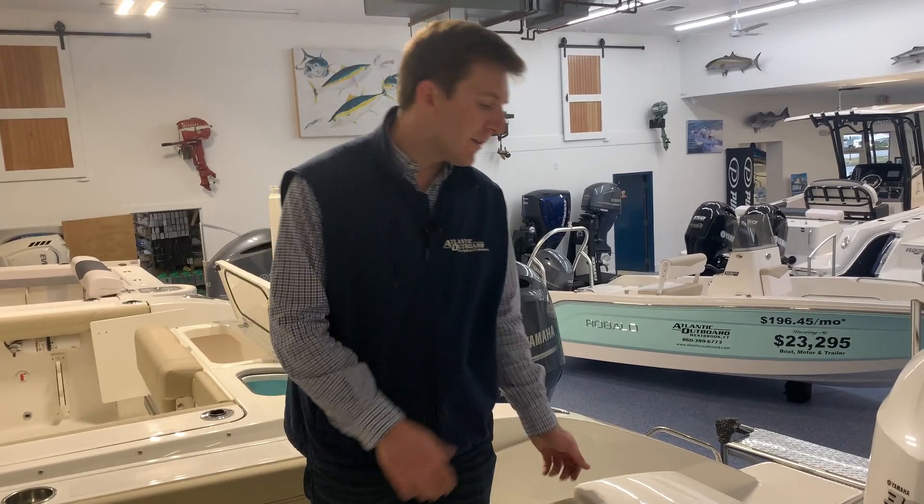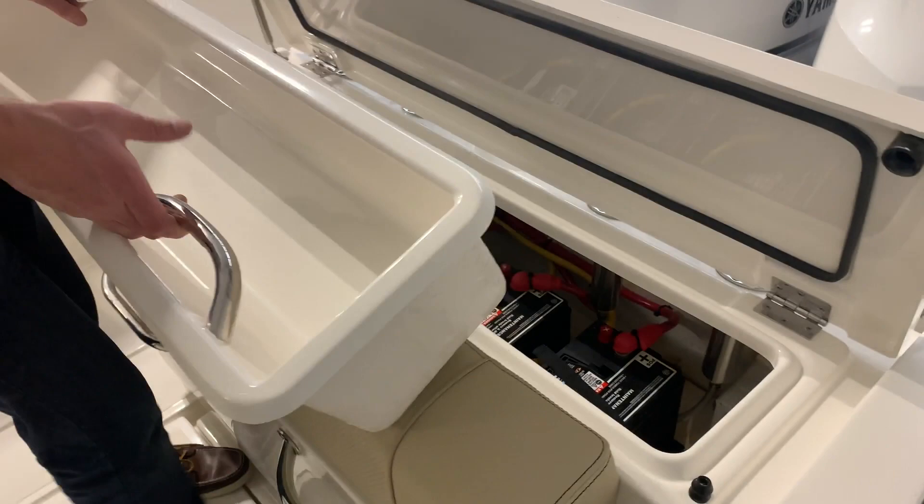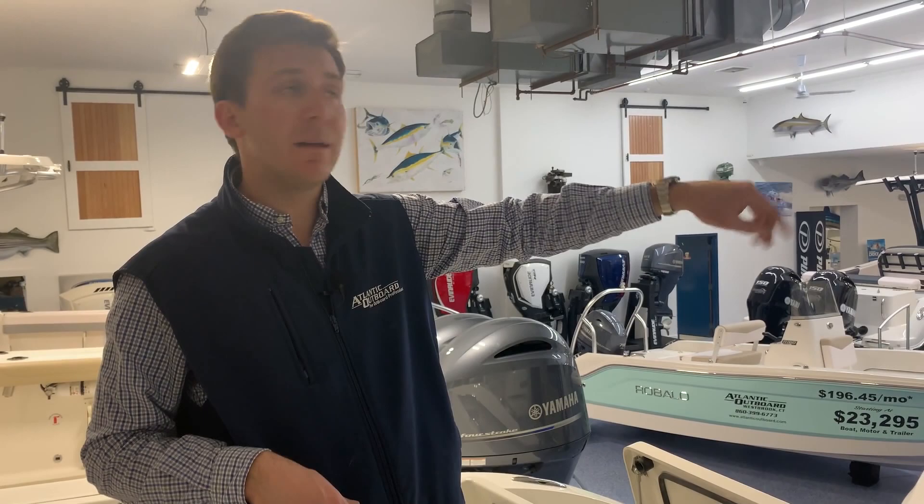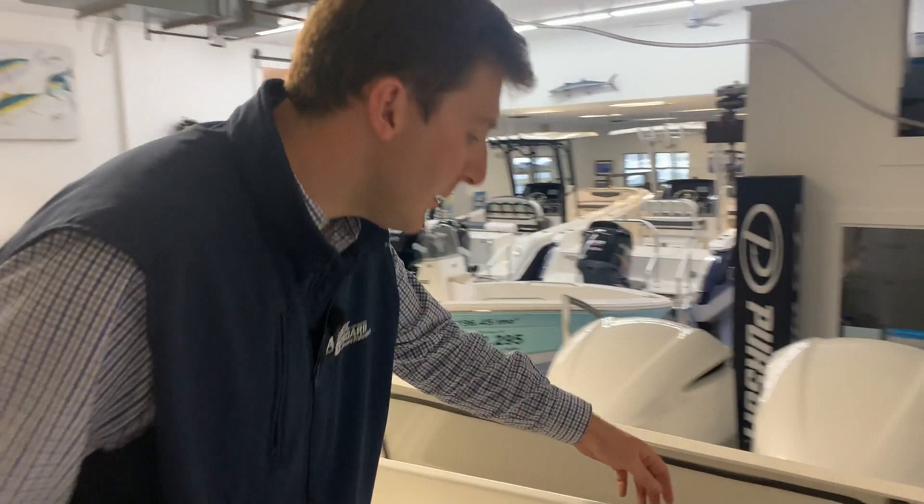Moving to the back of the boat — we have our cooler right here. This lifts up and gives us access to our batteries. You have an engine battery, one for each motor, a house battery, and then your bow thruster battery in the front. This right here is your isolation transformer — really nice feature Pursuit has in this boat. That means if the boat's plugged into the dock and something were to happen on the dock side, meaning it got hit by lightning or another boat next to you had a severe issue, this prevents any damage from happening to the boat. Really, really awesome feature.